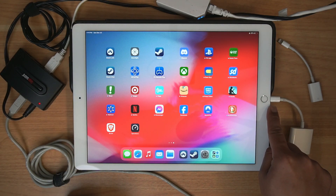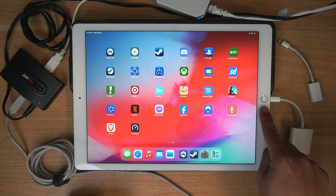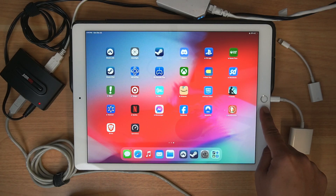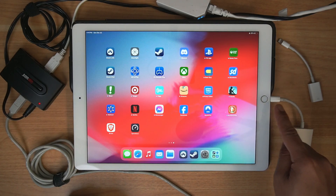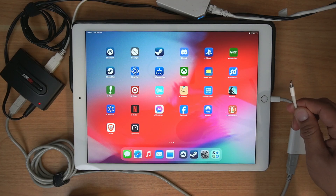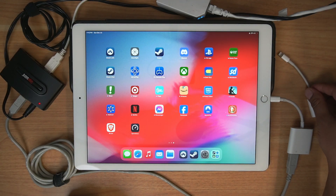This is the one with the Lightning connector. A lot of the newer iPads are moving over to the USB-C connector, which is great because you have a lot more devices that are compatible. Lightning was more of an Apple proprietary innovation, but there are a lot of limitations to what products it could support.